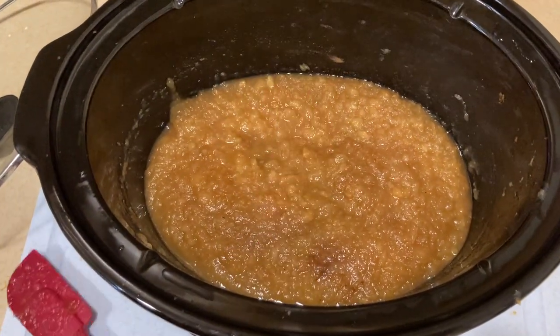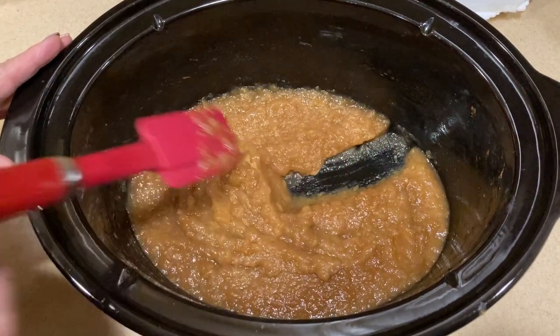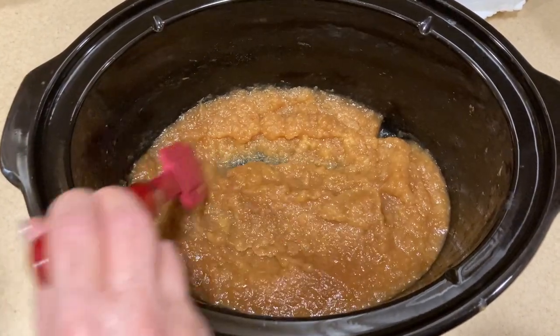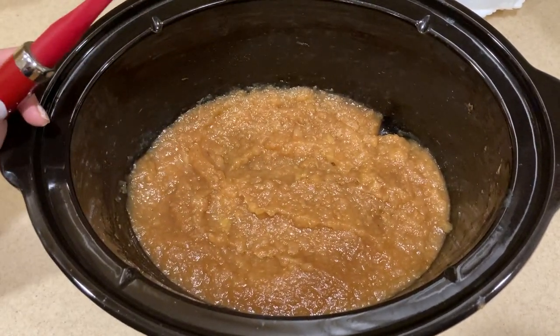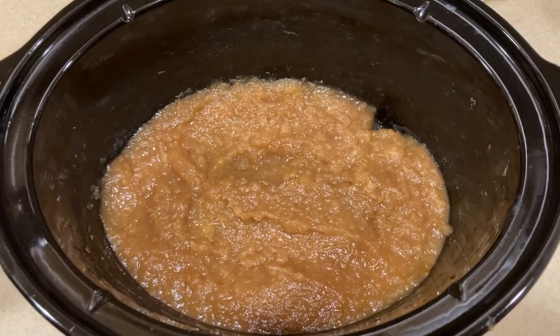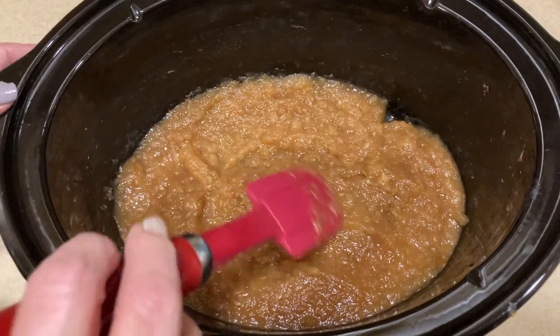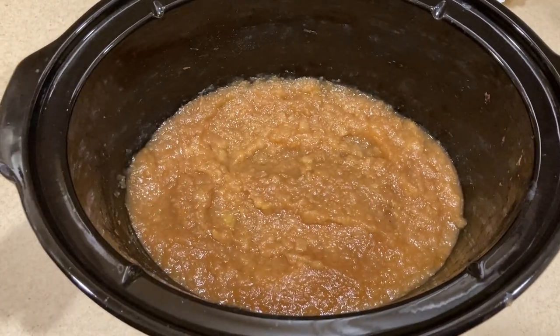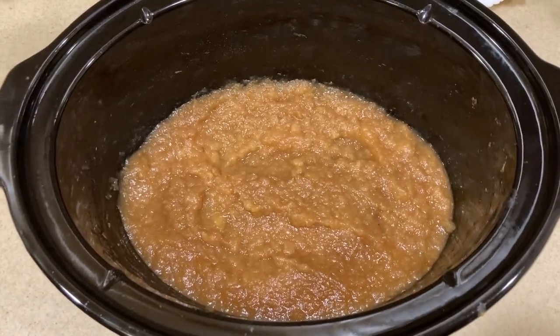After six and a half hours total, you can see how thick and delicious this is — look at that rich caramel color! Paul tasted it and confirmed the quarter cup of sugar was enough: it had the right sweetness and the pumpkin spice was very good. We let it cool completely on the counter before storing it in the refrigerator. Super easy to make and it's going to go great on the side at our Thanksgiving meal.